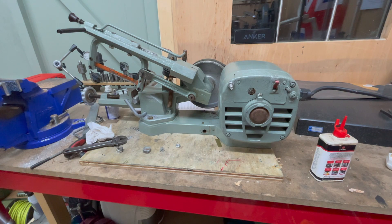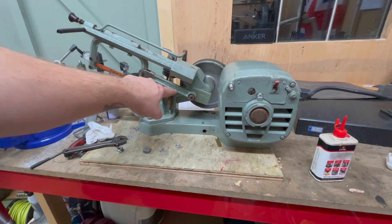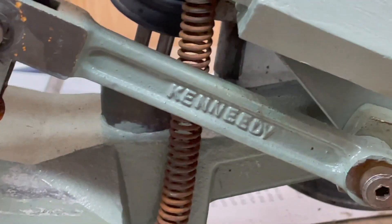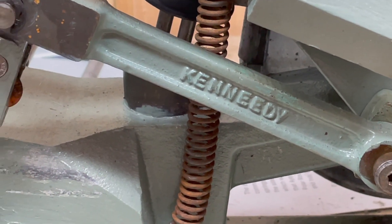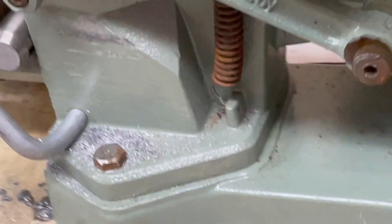It looks like here they spelled out K-E-N-N-E-D-Y. Look at that. But it's built as a Kennedy - it has the Kennedy Hoover AC motor - so I think we're generally in decent shape.